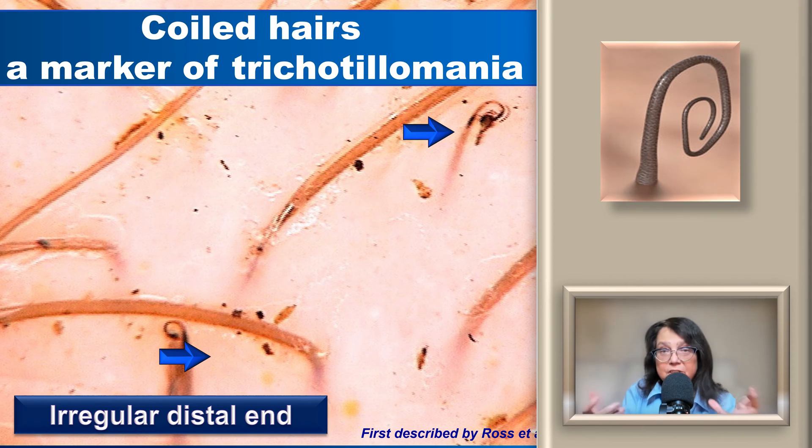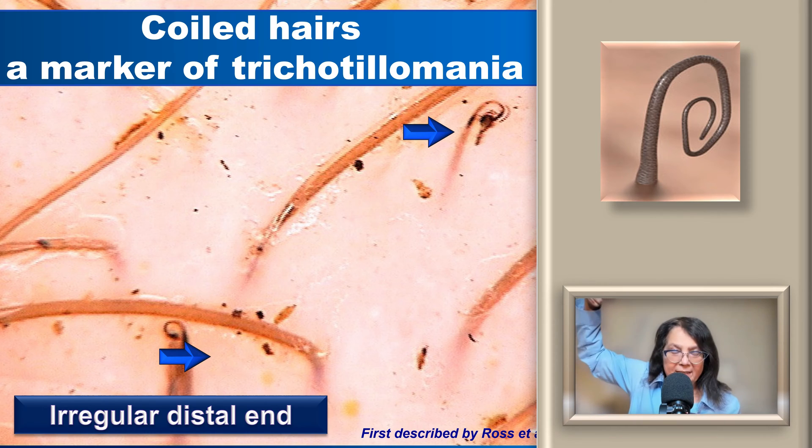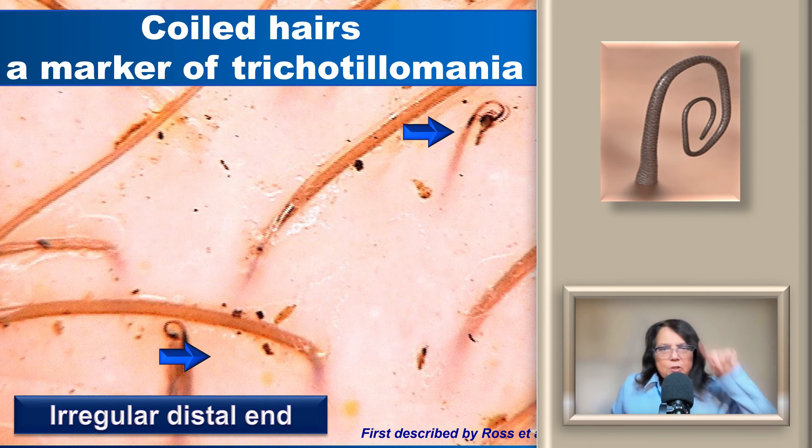A trichoscopy feature associated with trichotillomania are coiled hairs. They develop when the patient pulls the hair — when the hair is firmly attached to the scalp and then breaks or fractures, the distal end will coil, sometimes multiple times, and will usually be very irregular at the distal end. A single coiled hair in one field of view does not make the diagnosis, but if we see multiple features associated with trichotillomania, including multiple coiled hairs, this may be indicative of trichotillomania.